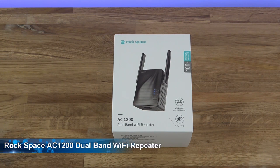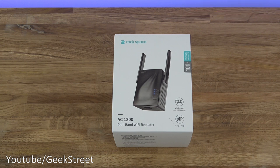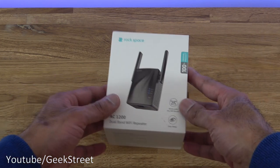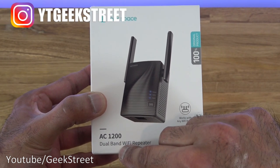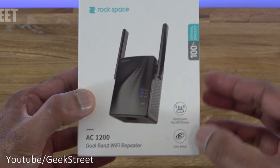Today we're unboxing a Wi-Fi range extender by a company called Rockspace — details are in the description below. A couple of things worth mentioning about this device: it supports both 2.4 GHz and 5 GHz dual-band Wi-Fi, supports speeds up to 1200 megabits per second, and has an Ethernet port built-in. The box shows 'AC1200 dual-band Wi-Fi repeater, works with any Wi-Fi router, and easy setup.'